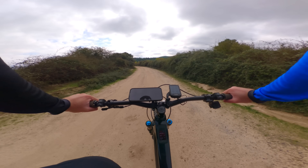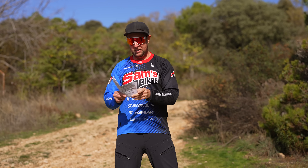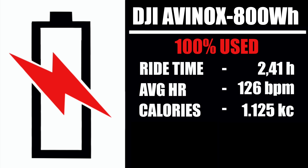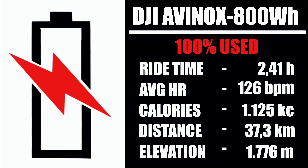Okay, so that's it — let's head home and analyse the data. Okay Legend Riders, that was a long day in the saddle. We rode for two hours and 41 minutes, average heart rate 126 beats per minute, calories burnt 1,125 — so I definitely earned those beers. We rode 37.3 kilometers. And the most important stat for me: vertical meters climbed. We got 1,776 meters of vertical climbing, which is very impressive for how much power this motor has.